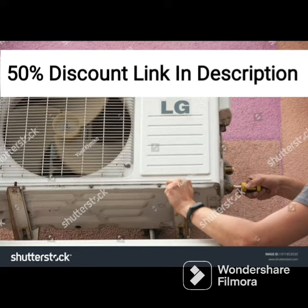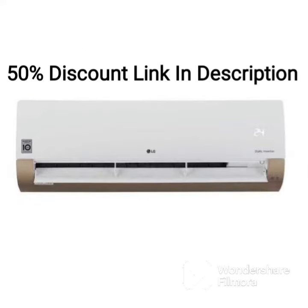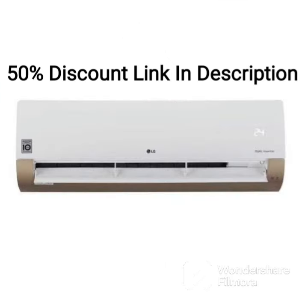Overall, the LG LSQ24HNXA1 is a good choice for those looking for a reliable and efficient air conditioner for larger rooms. Its low gas detection system, copper condenser coil, and 4-way air swing add to its overall appeal, making it a great investment for those who want an efficient and durable air conditioner. Its lower energy efficiency rating may be a concern for some, but the advanced features help offset this to some degree.